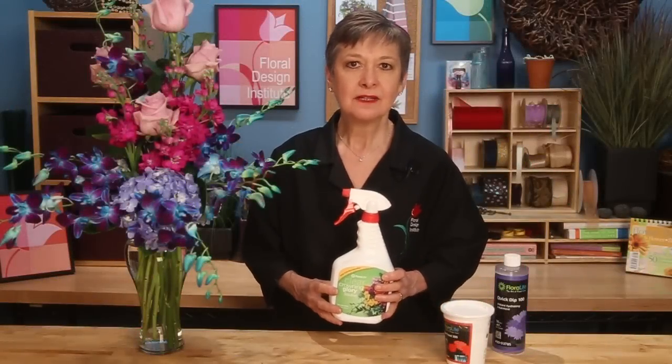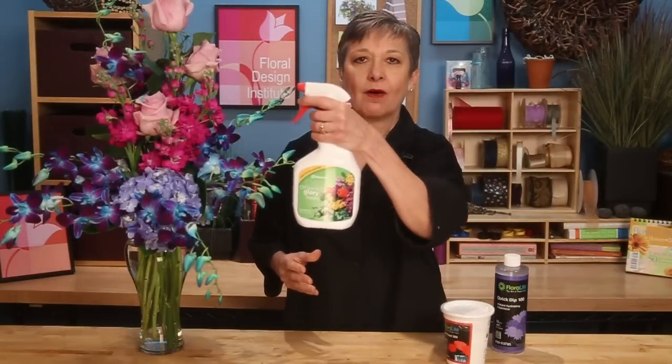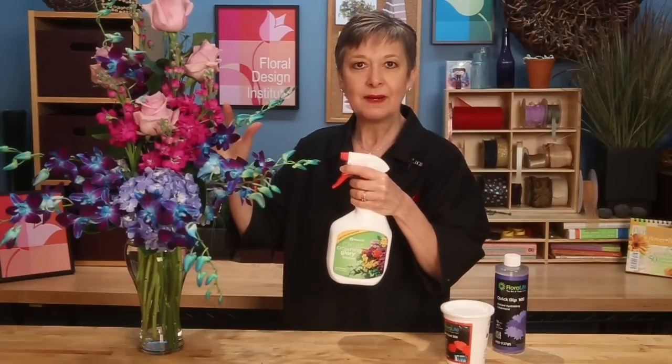For maximum life, spray your finished arrangement with Crowning Glory. Just saturate all the blooms, front and back — it will last so much longer. It's like face cream for flowers; it seals in the moisture so that they will live.